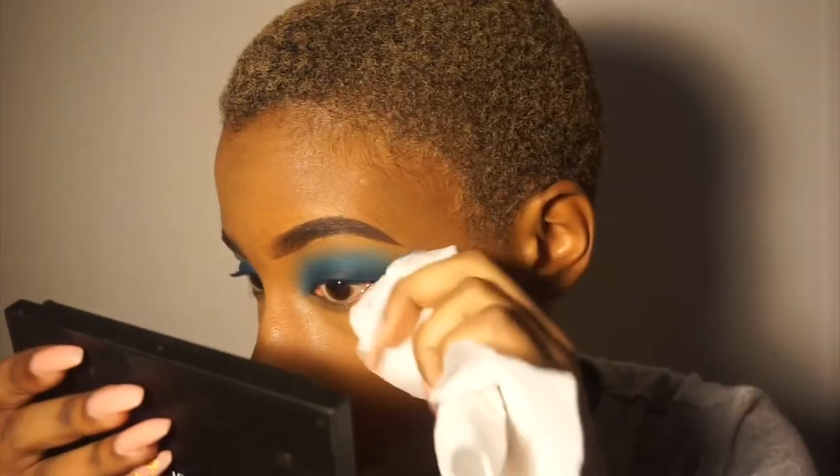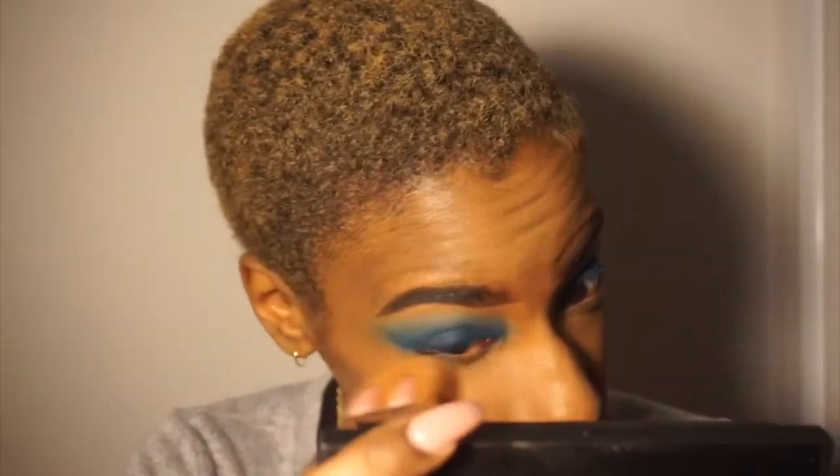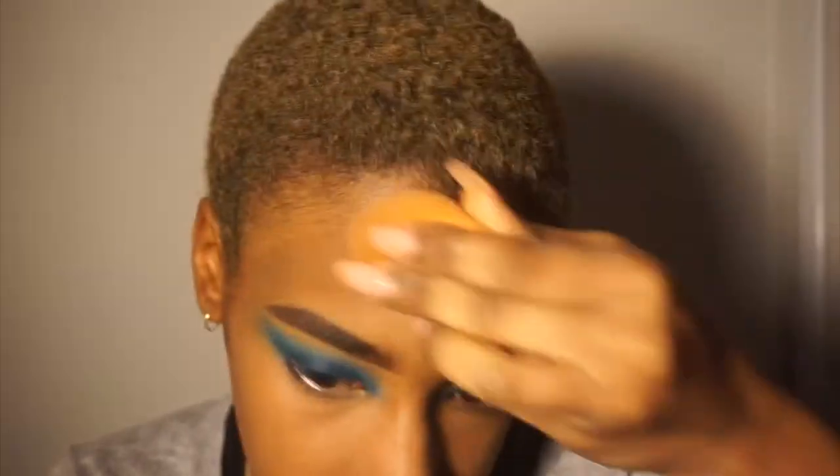Here I'm just blending my shadow together one more time and cleaning up the sides. Then it's time to set — at first I was using a brush with the Fit Me loose finishing powder, but I switched to a sponge because I felt like I was looking casket-ready with the brush. After that I put on a little blush and put my lashes on off camera.